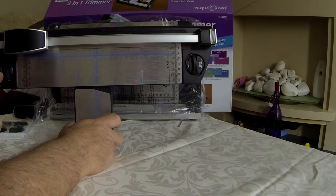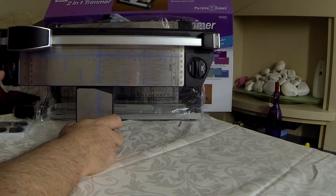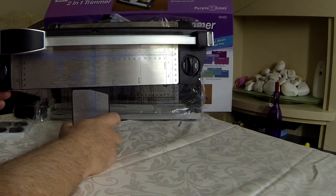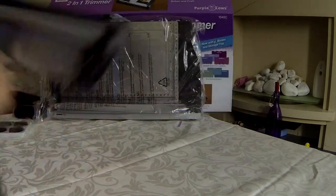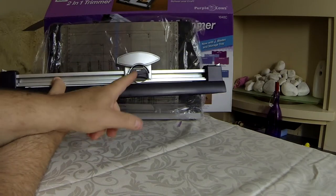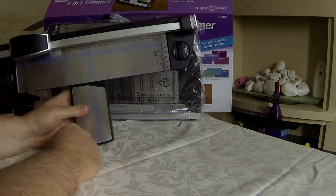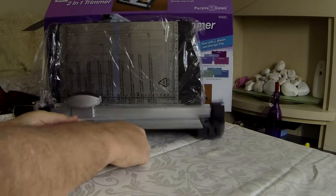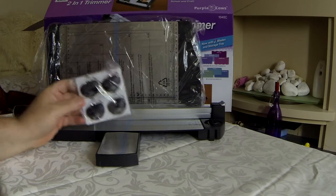We have what looks like spare blades on either side. It's also demonstrated that the little picture at the side of the blade tells you what the actual blade does. There is a straight edge blade which is in the slider itself. So that's basically the trimmer. It comes with seven blades in total.